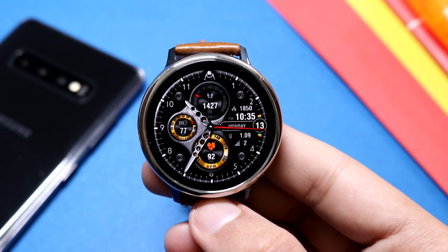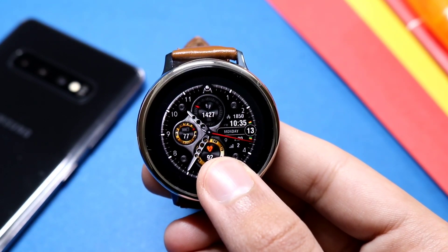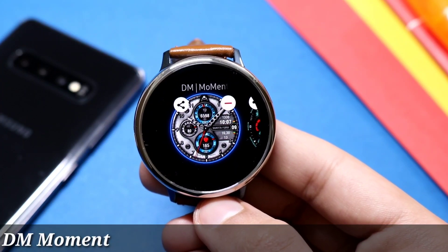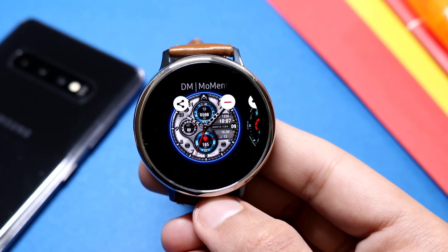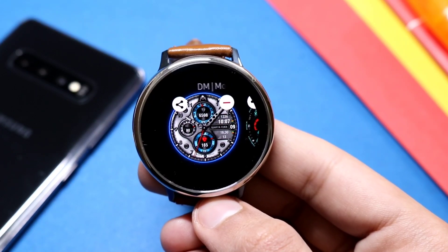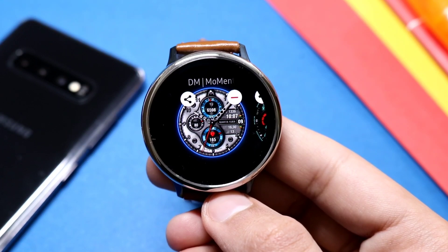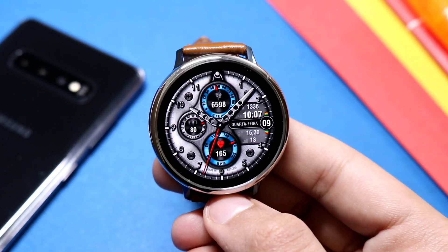Now moving on to the next premium watch face — this one is called DM Moment. It has a whopping $15 price tag, but you can get it totally free from the Galaxy Apps by clicking the link in the description. Do leave a thumbs up on this video because I always bring top-notch watch faces for you guys.